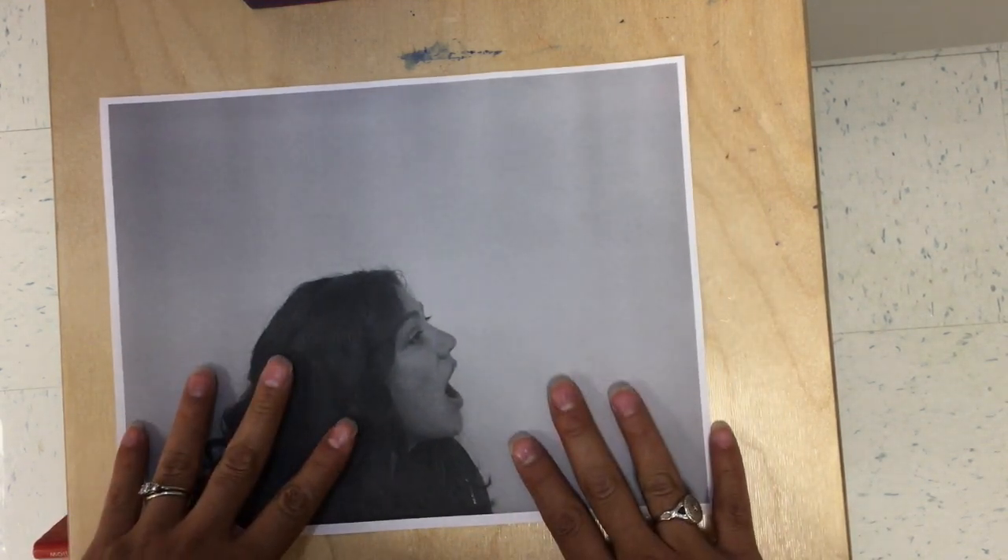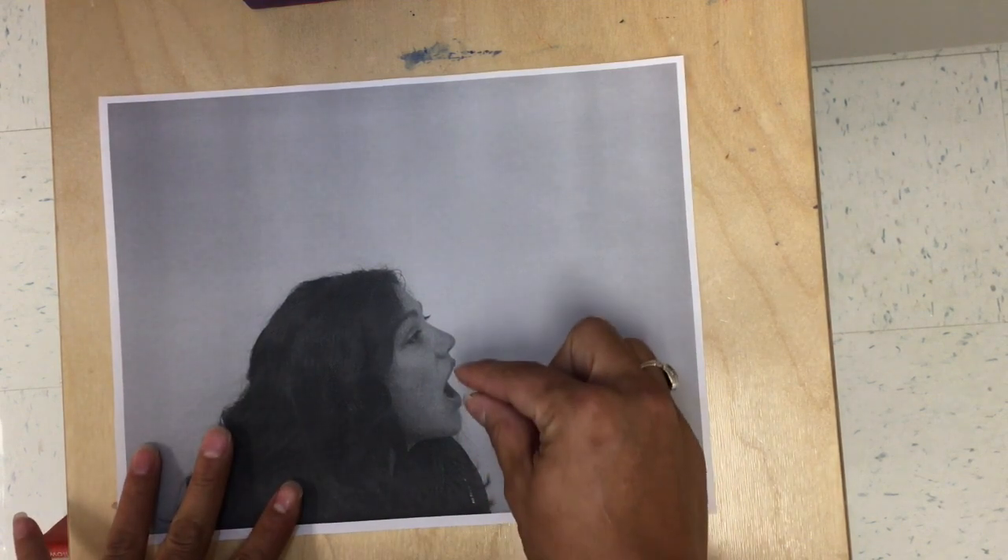Hey guys, Ms. Haynes here to explain today's project: the sound wave portrait. Do you remember when we took this picture last time? We had our mouths open.